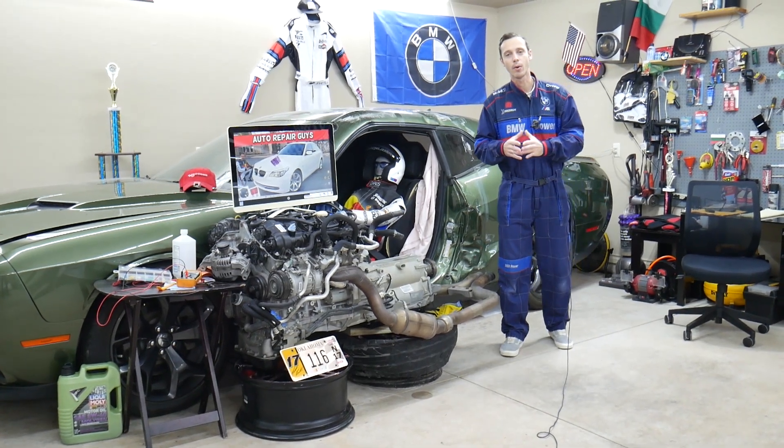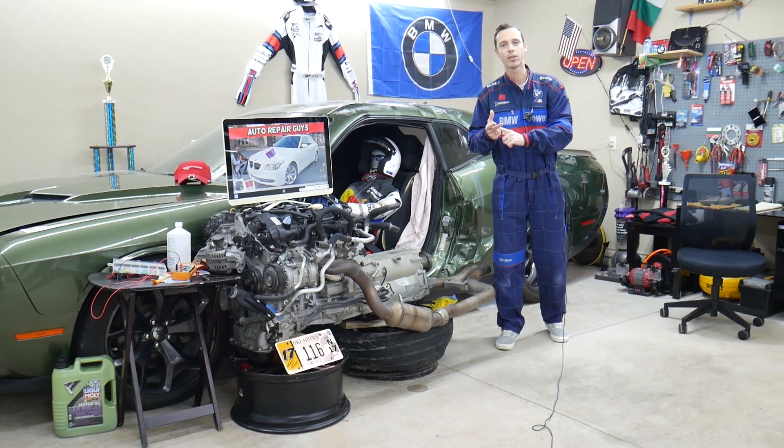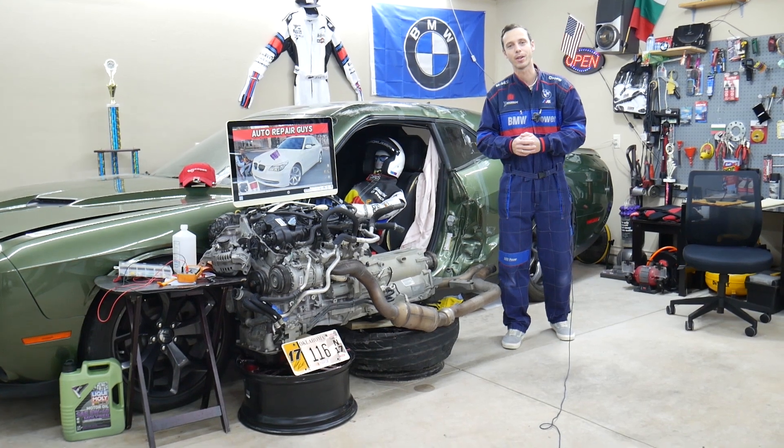Hey guys, make sure you watch to the end. We'll talk about common mistakes people make when replacing fuses and relays that can cost you quite a bit of money and waste your time. Stay with us, we'll explain what we're talking about.